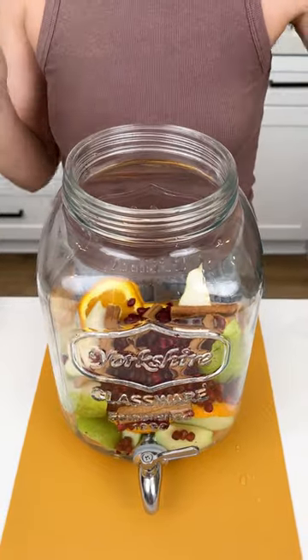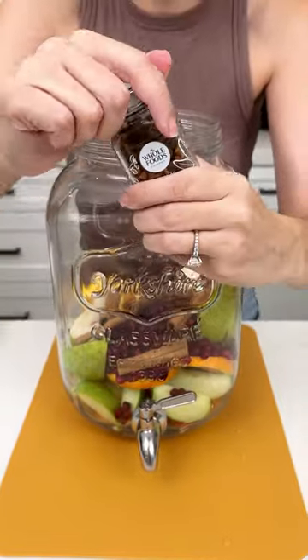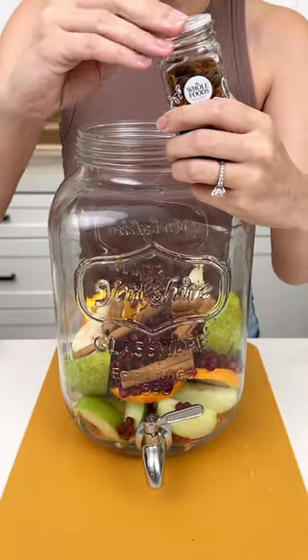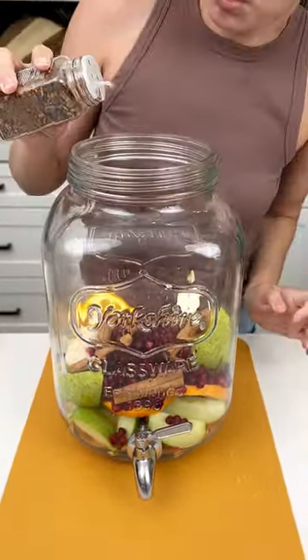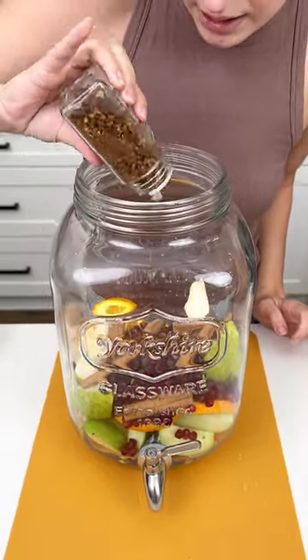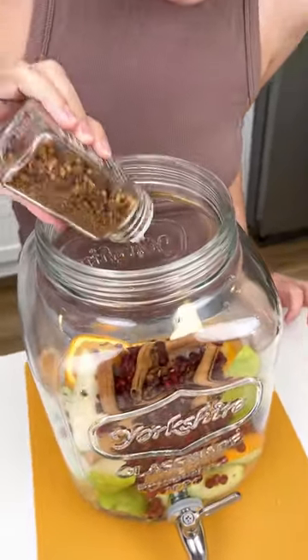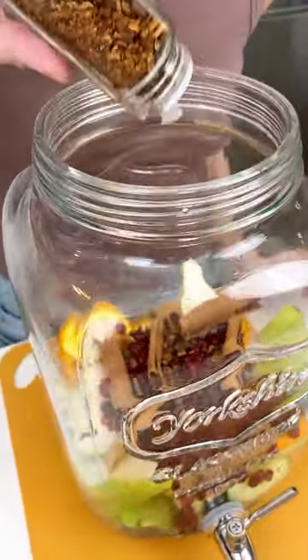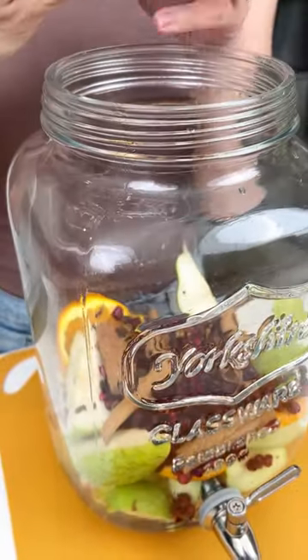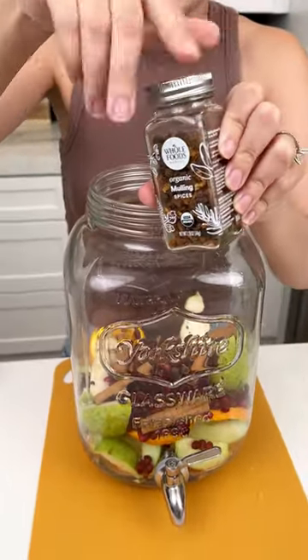Now I have some mulling spices here from Whole Foods — it's actually only about $2.99. We're gonna get a nice generous pour in there. This is a big drink dispenser, so we want a lot of flavor. If you can't find mulling spices, there are a few recipes online so you can create your own.